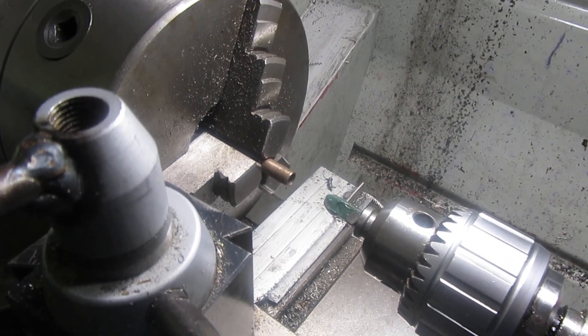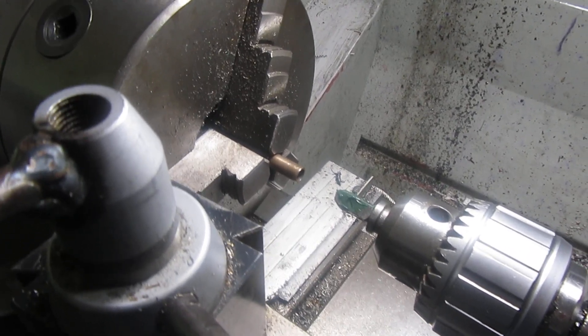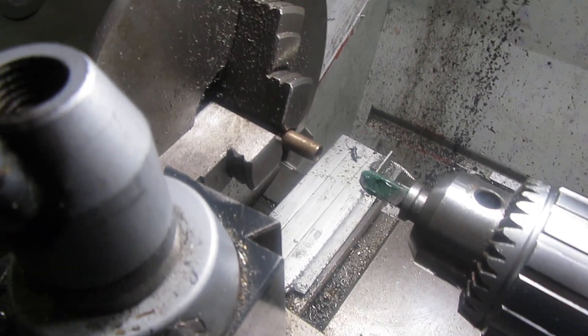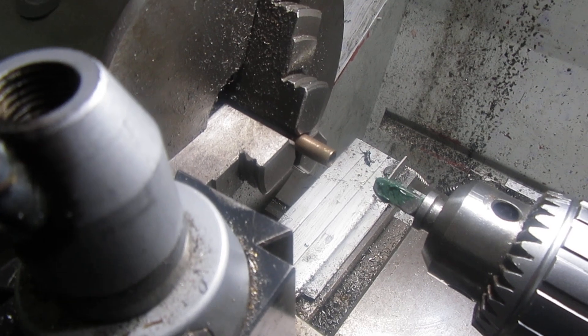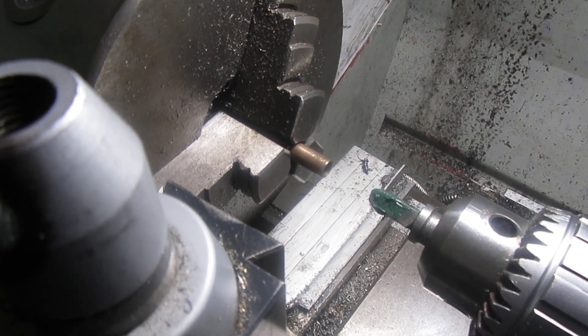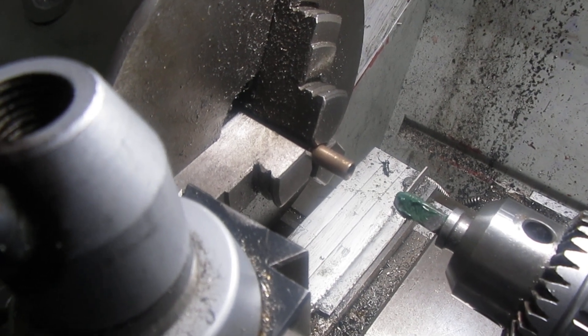I just made one of these quick and easy tubing expanders based on what this thread is written about. I've got a piece of 5/16th copper tubing in the chuck and we're going to turn that on and see if it works.